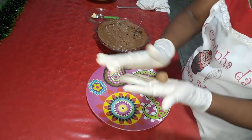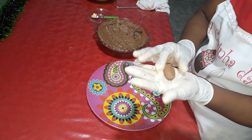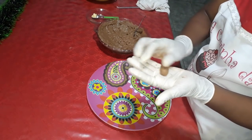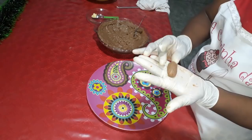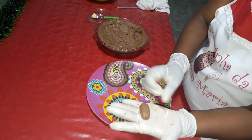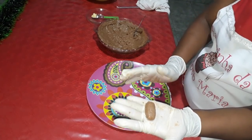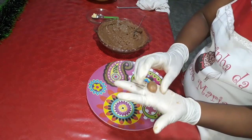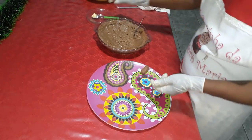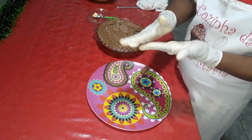Depois vocês fazem aqui tipo um croquete, achata assim. E já está aqui o nosso camaféu pronto. Vocês podem também estar modelando em forminhas de silicone que já têm o molde para fazer os camaféus. Se sentirem dificuldade, vocês podem estar umedecendo a mão em um pouquinho de manteiga, de preferência sem sal.